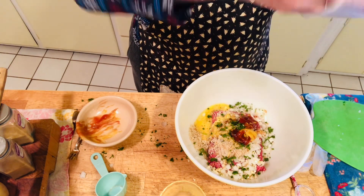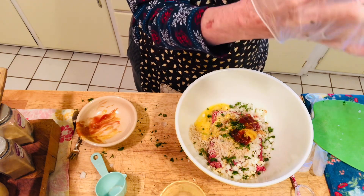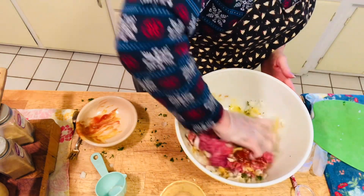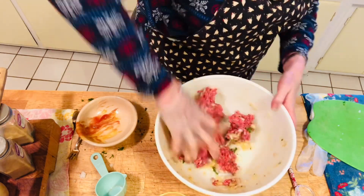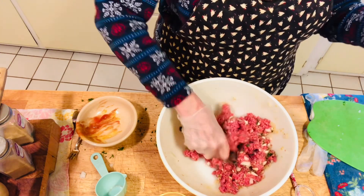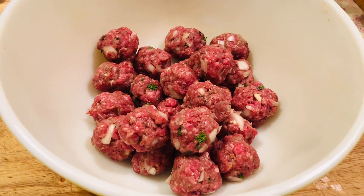I went over the amounts, but I will definitely put them in the description under the video so you can see the exact measurements. For a change, I'm going to use a glove today — I just don't feel like getting my hands all messed up. You're going to mix everything together just like you were doing a meatloaf; it's very similar to that. Then we're going to make meatballs — little balls about the size between an inch and an inch and a half. I got about two dozen rolled, and now I'm going to refrigerate them for 15 minutes before we cook them so they hold better.